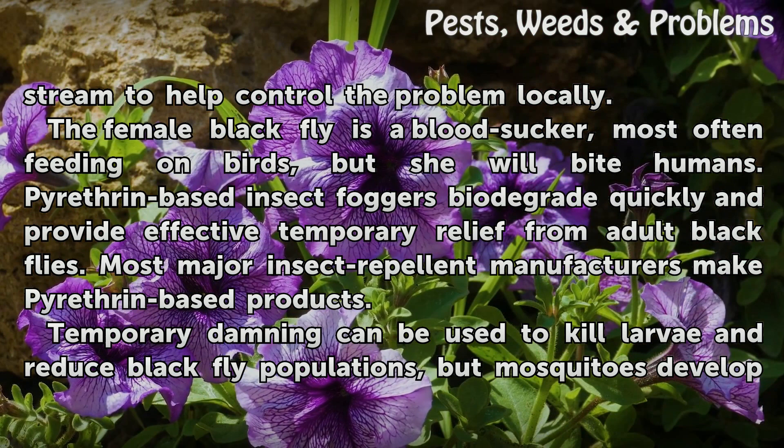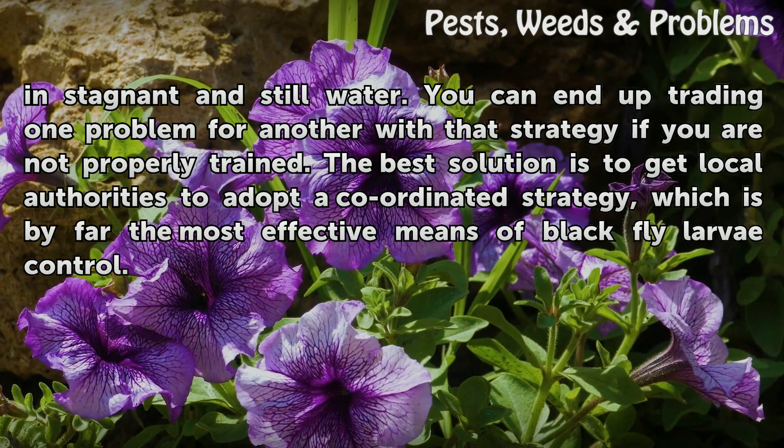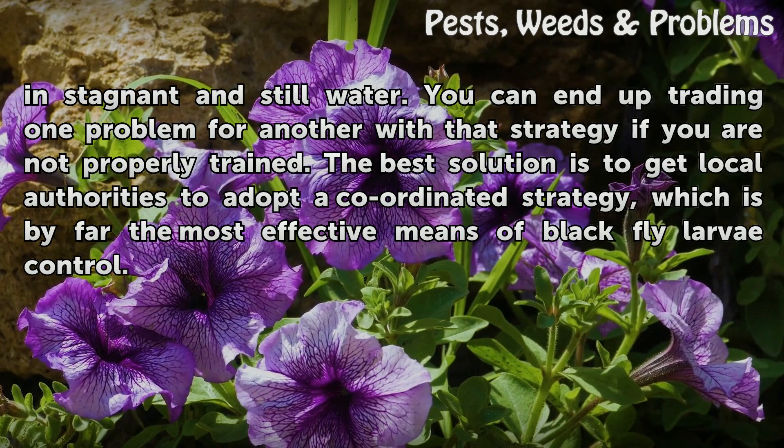Temporary damming can be used to kill larvae and reduce black fly populations, but mosquitoes develop in stagnant and still water. You can end up trading one problem for another with that strategy if you are not properly trained. The best solution is to get local authorities to adopt a coordinated strategy, which is by far the most effective means of black fly larvae control.